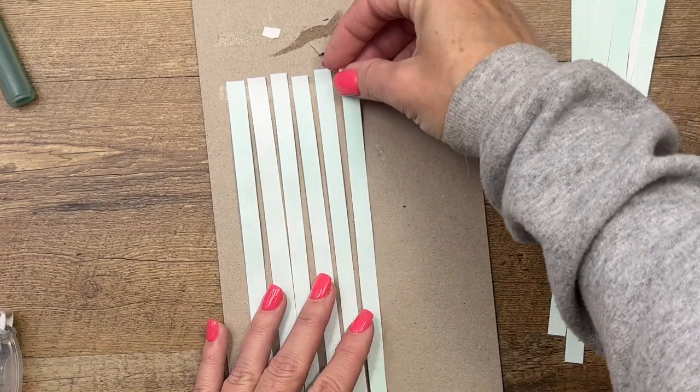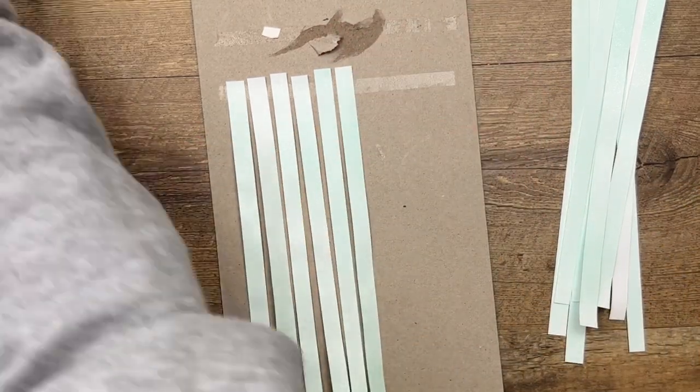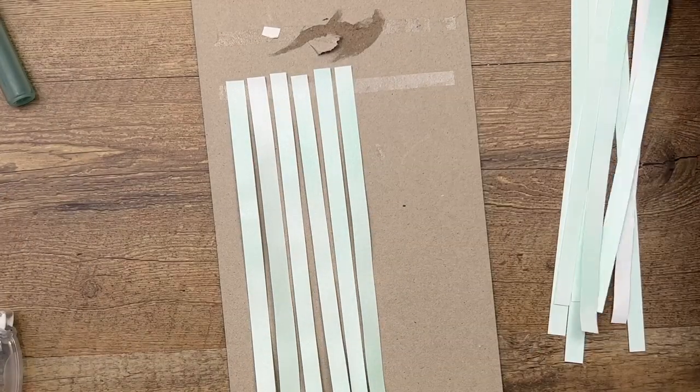Let's do a couple more. On the original I did about seven strips across. Let's do one more.